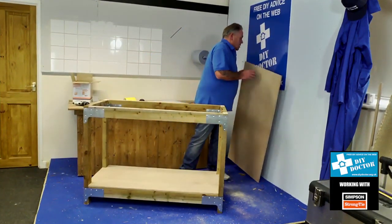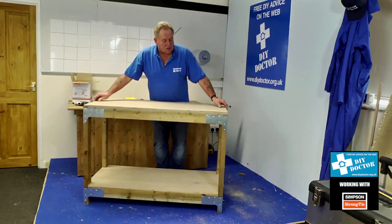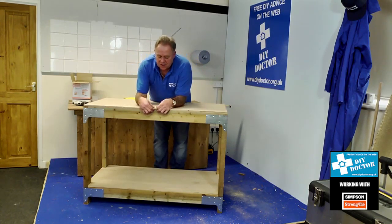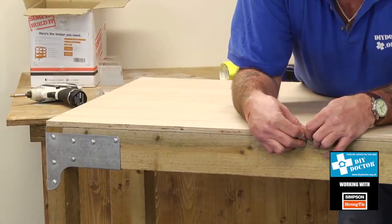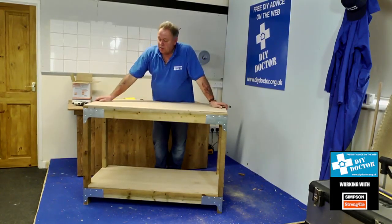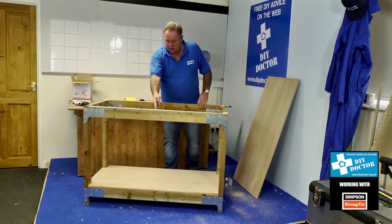Then of course it's a simple matter of putting the worktop on. In the instructions it allows for an 18mm work surface. However, you can use a 12mm top, which is much, much cheaper to buy, and just insert another timber through the middle. The reason thicker worktops are used is that if you're chiselling or working on the top you want to take all the spring out of it.